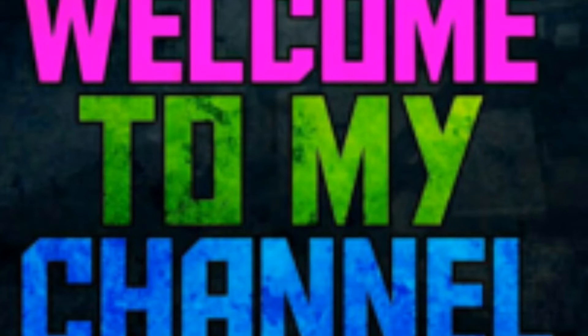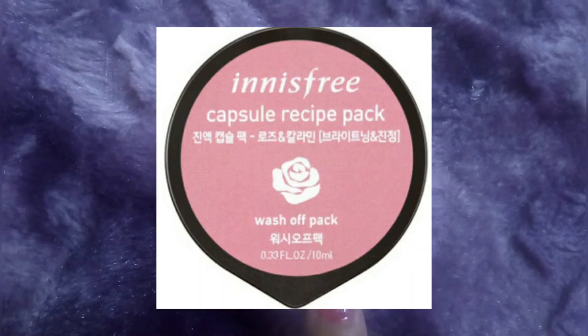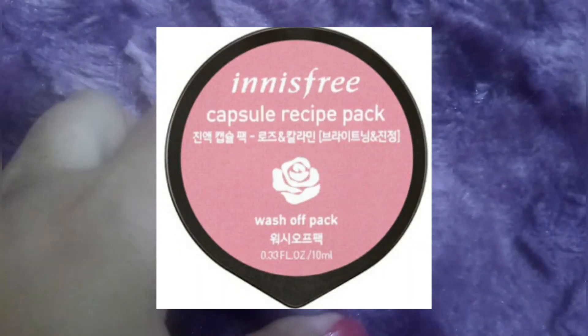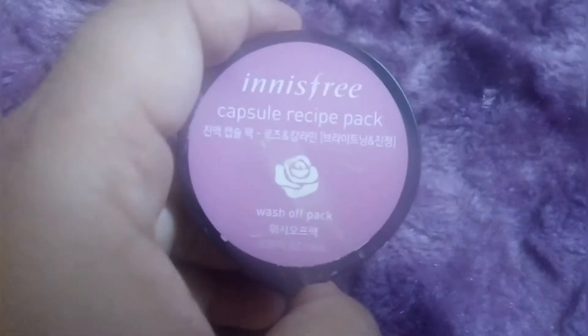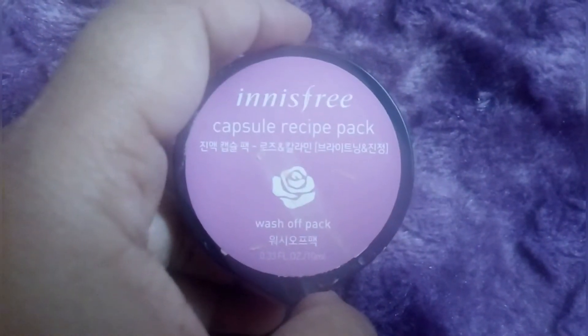Hello everyone, welcome back to my channel. I will share with you the Innisfree Capsule Recipe Pack Rose & Calamine. If you are new to my channel, you can see in the back I have shared a lot of things on Innisfree Capsule Recipe Pack.